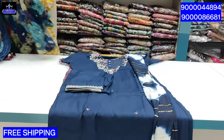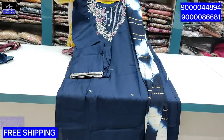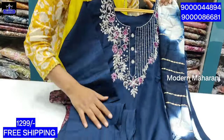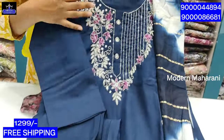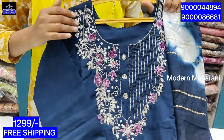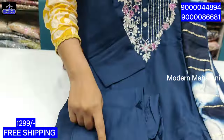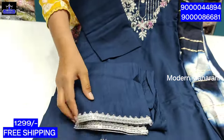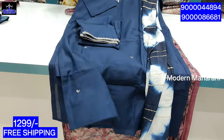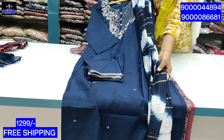All over India, free shipping. This is a blue color. It is very different color. It is very heavy. It is 3x4 sleeves. It is a lace on the bottom. It is a silver color. The top is a lining. Next, the chunni is a dual shade.